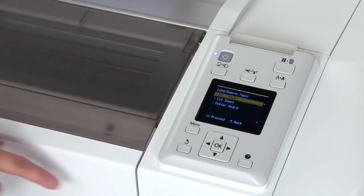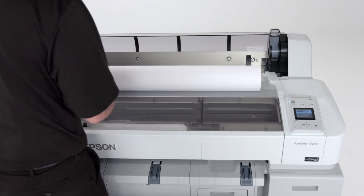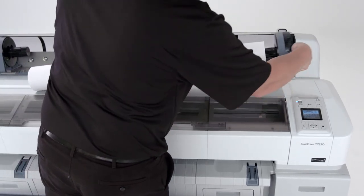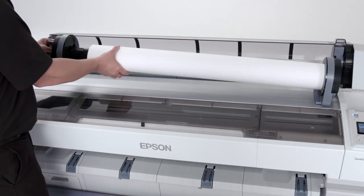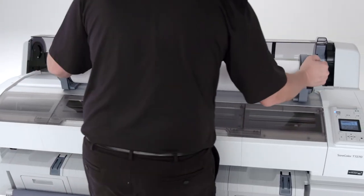Press the media button on the control panel, choose load roll paper, and press OK. Open the roll paper cover. Open the roll paper adapter and insert it into the roll. Push down on the tension lever to secure. Repeat on the other side. Slide the roll paper to the right and then back.